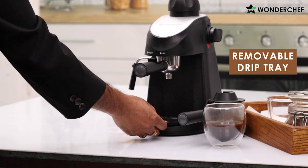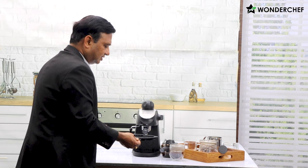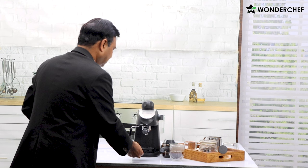Some coffee may drip on the cleaning tray, but don't worry — it's very easy to take it out. You can throw away the few drops of coffee and just place the tray back again.